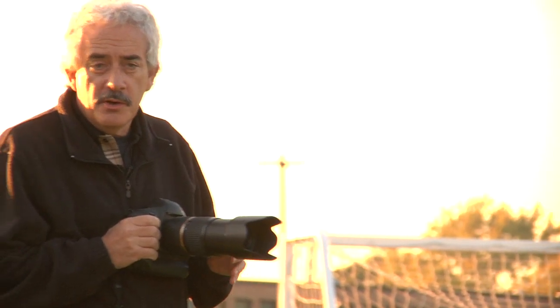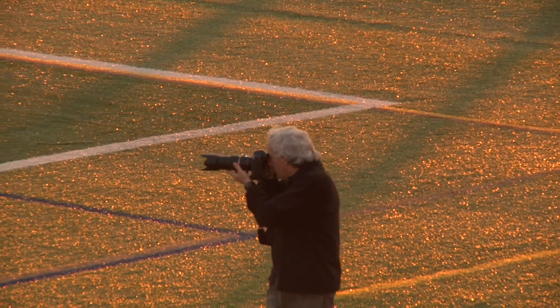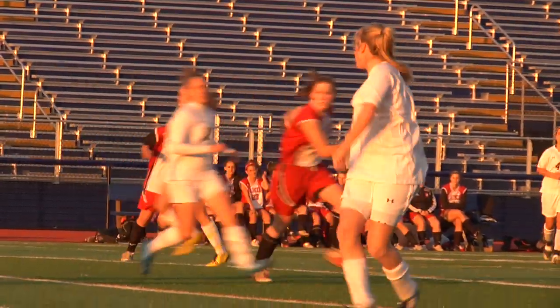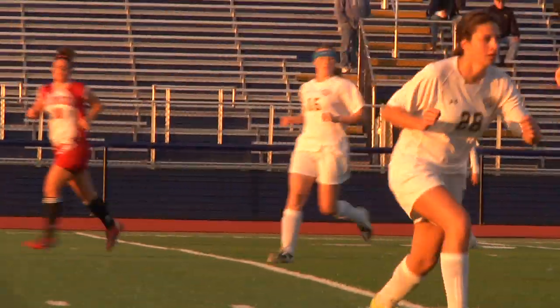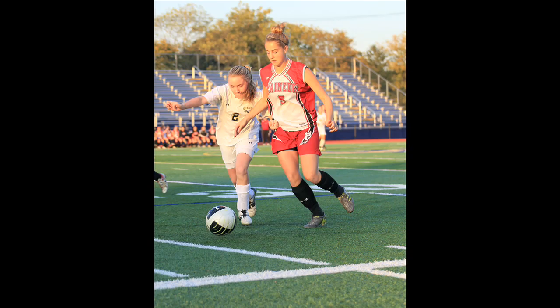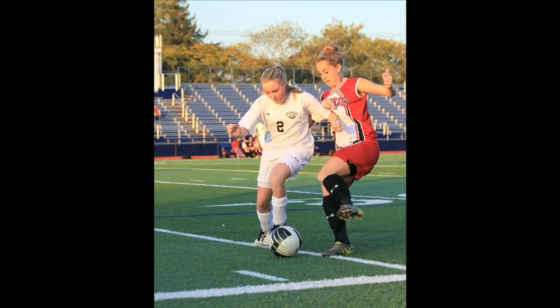Today I'm going to be shooting girls high school soccer. One of the beautiful things about that is empty sidelines — plenty of places to move around and look for a different vantage point. One of the important principles of sports photography is to freeze the action.